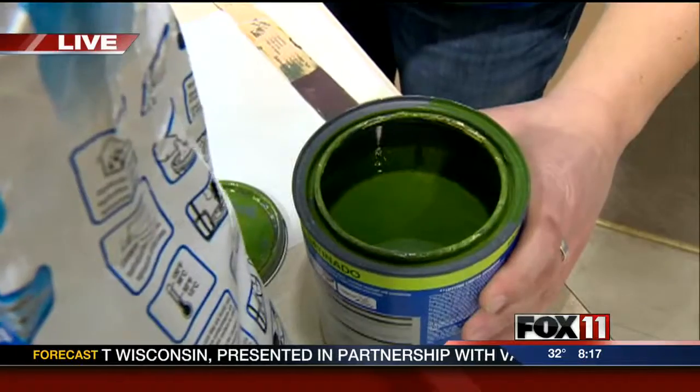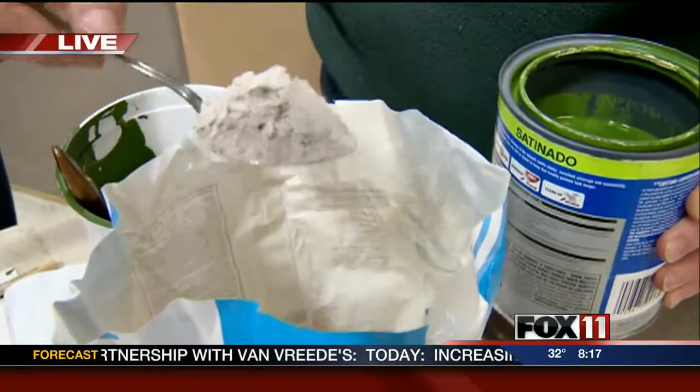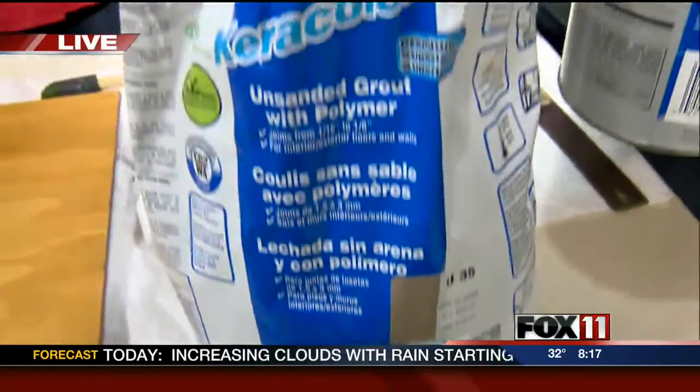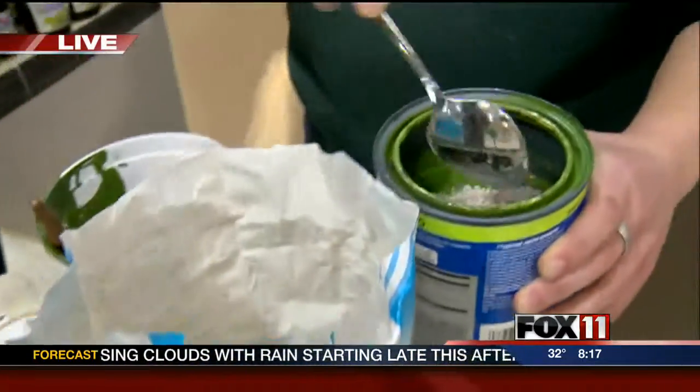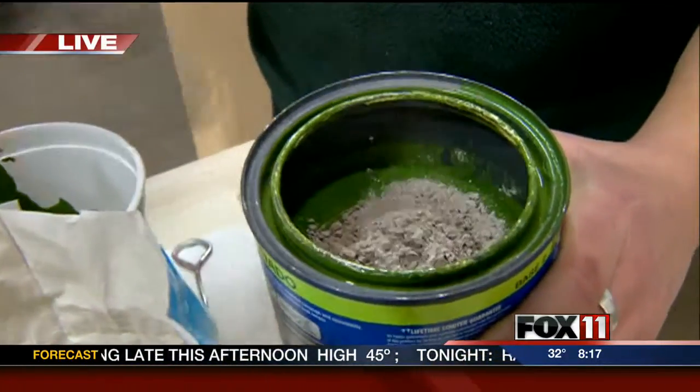So you start with your latex paint, and you're going to take two tablespoons to every cup of paint, and you're going to use unsanded grout. That's the most important detail — that the grout be unsanded. You can buy the grout here, and you can get the paint here too.